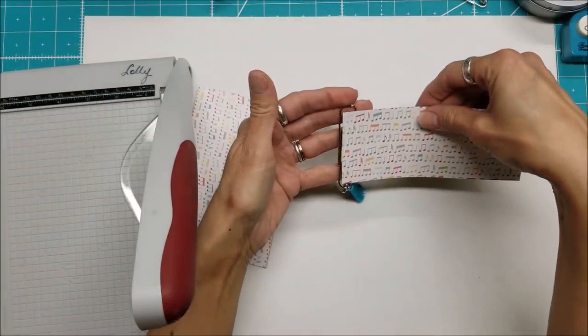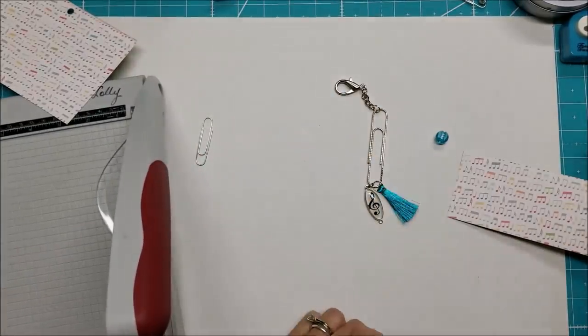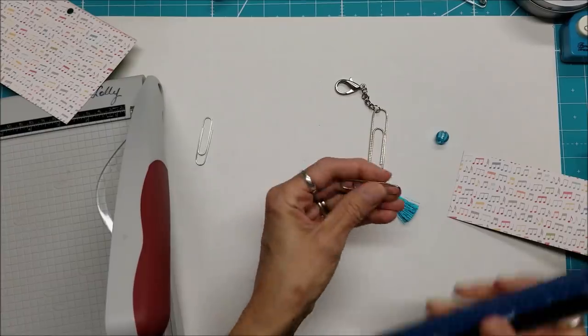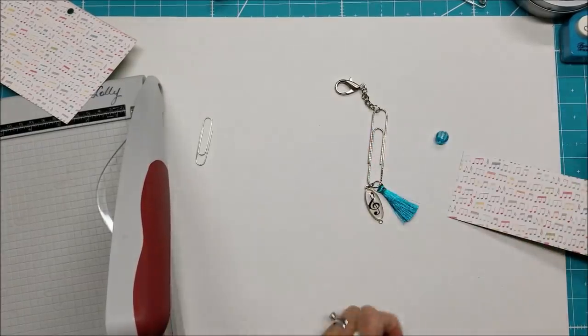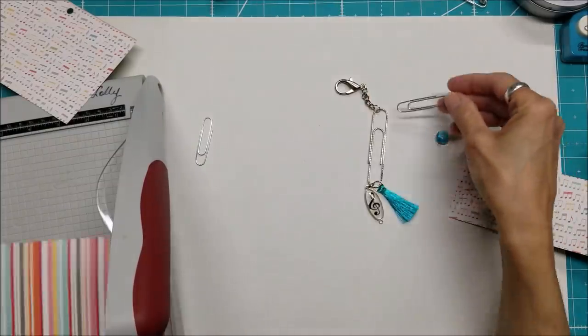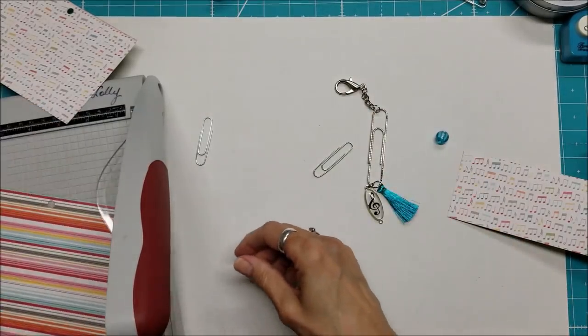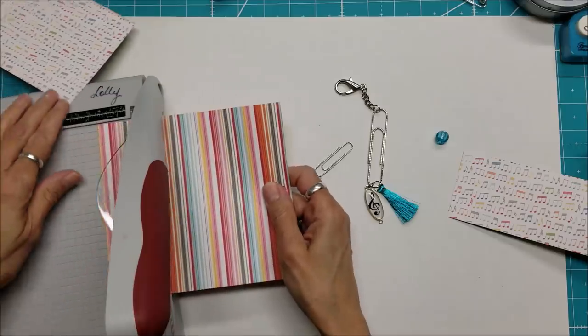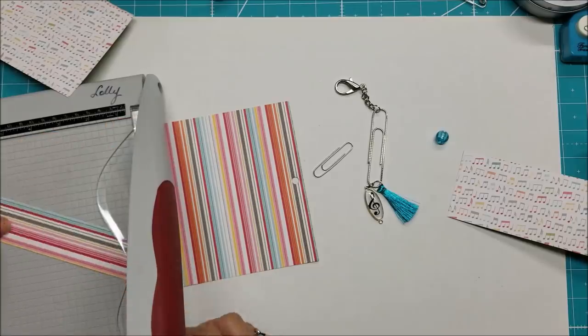For the larger clip that's perfect. For the smaller paper clips we need approximately one and a half inches — maybe a pinch shy, like one and three-eighths. I have two bright colors chosen for those, and I want the stripes to go this way.